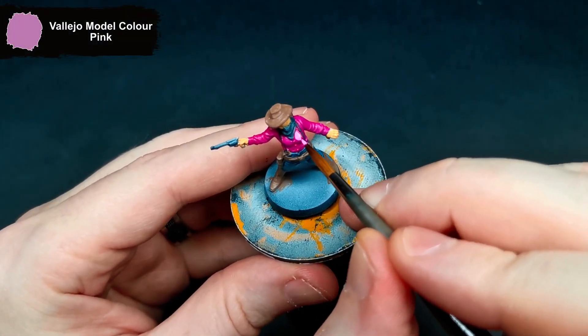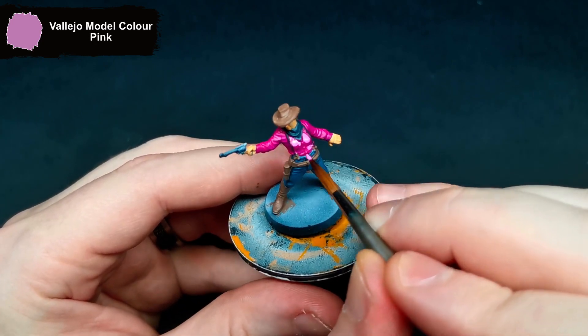Getting her shirt highlighted, I'll get Vallejo model colour pink and brought up all of the tops of the folds.